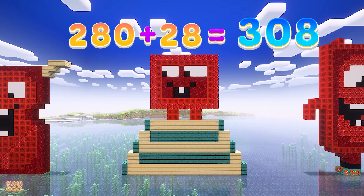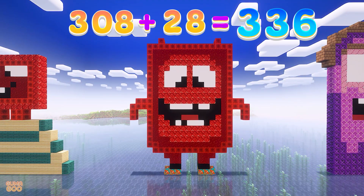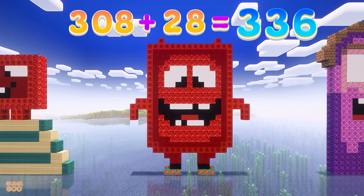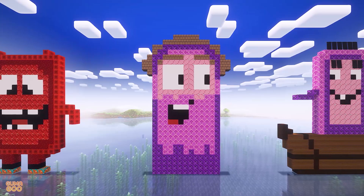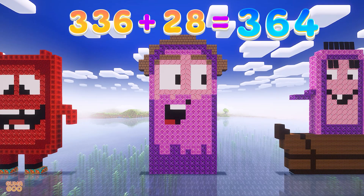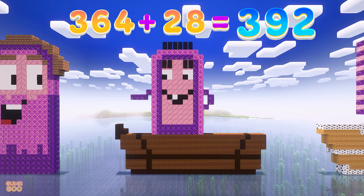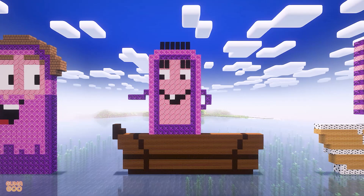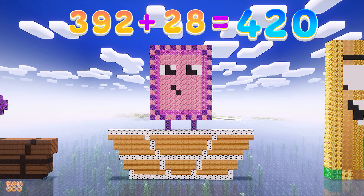280 plus 28 is 308. 308 plus 28 is 336. 336 plus 28 is 364. 364 plus 28 is 392. 392 plus 28 is 420.